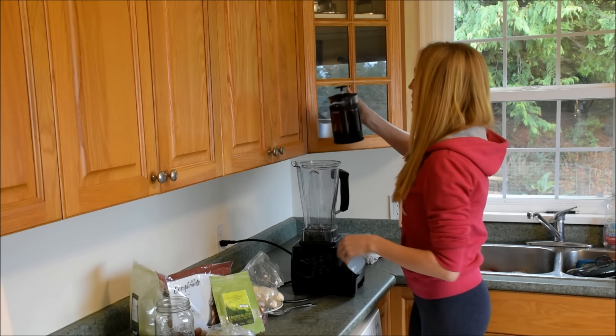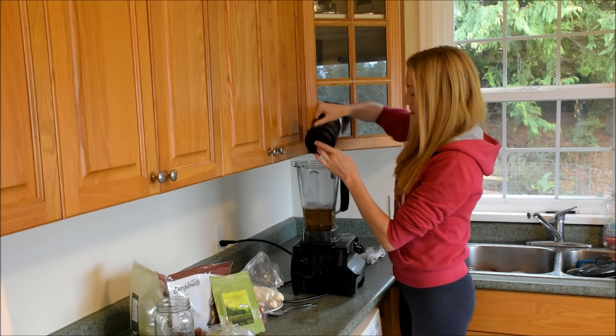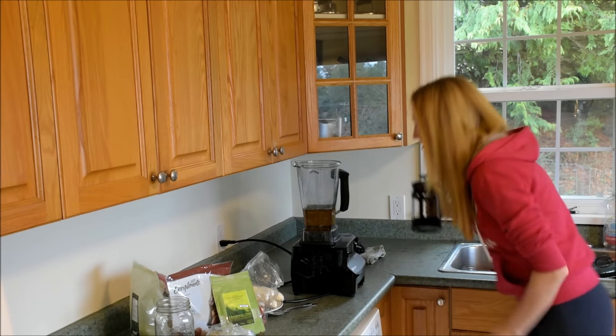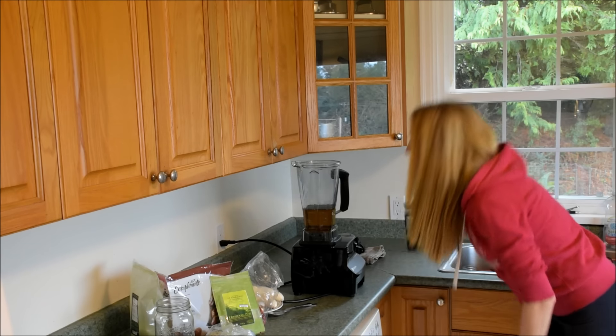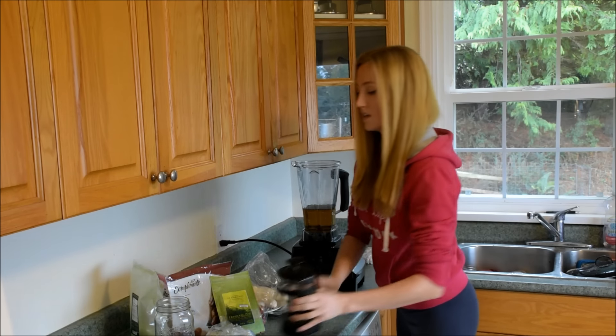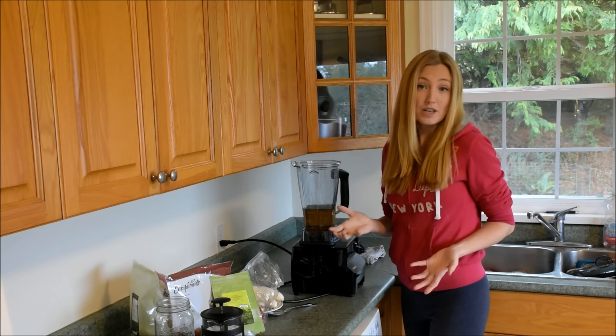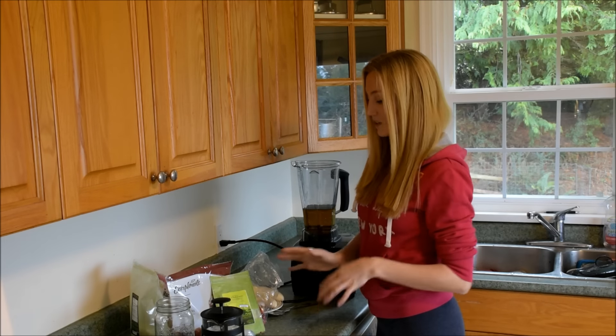So I'm gonna pour in almost three cups of nettle tea as the base. With elixirs, you want to have some kind of herbal tea of choice — I always mix it up, and today's nettle.